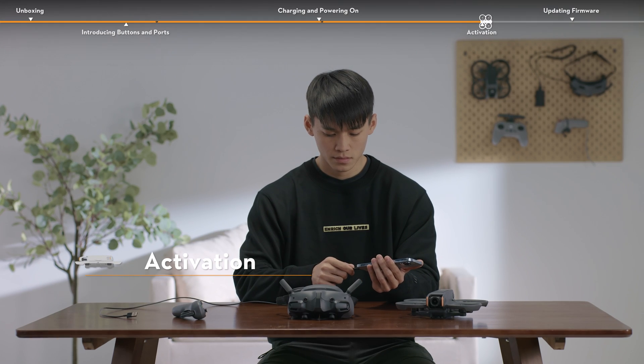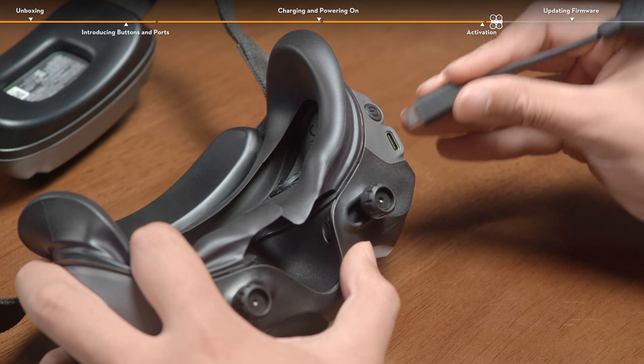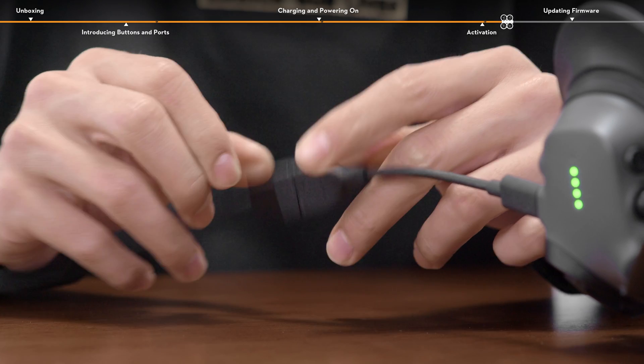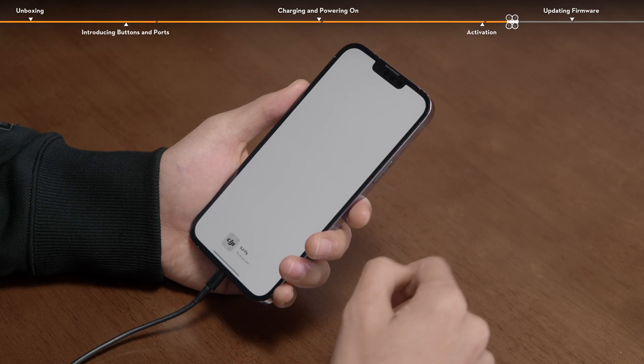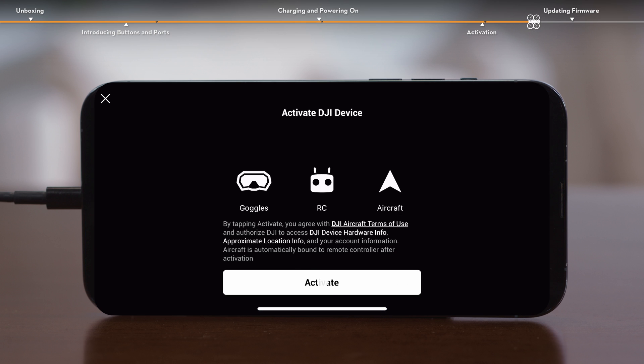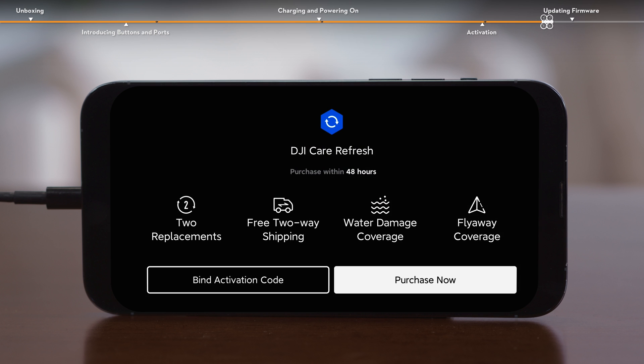It is recommended to use a suitable data cable and the USB-C OTG cable provided to connect the USB-C port of the goggles to the mobile device. Keep your mobile phone connected to the internet, launch the DJI Fly app, register or log into a DJI account, and then follow the prompts to activate the devices. If you have purchased or intend to purchase DJI Care Refresh, please finish the purchasing and binding within 48 hours of activating the aircraft.